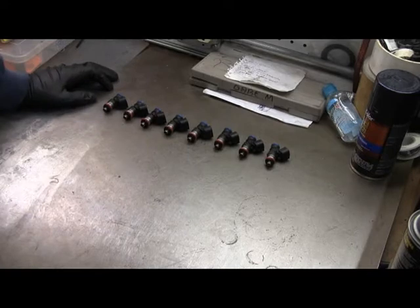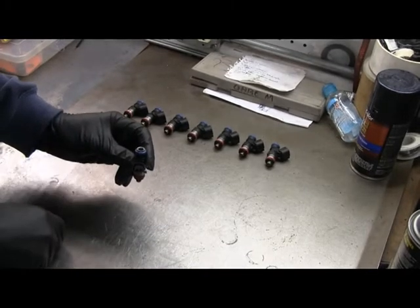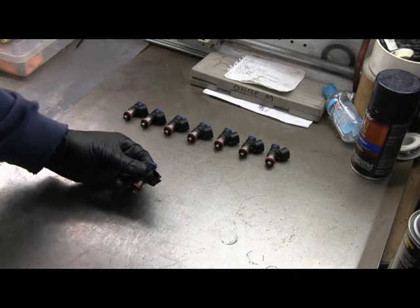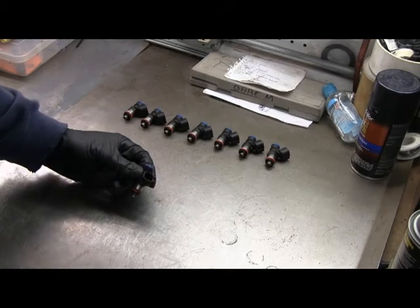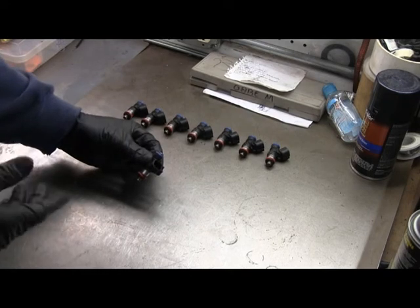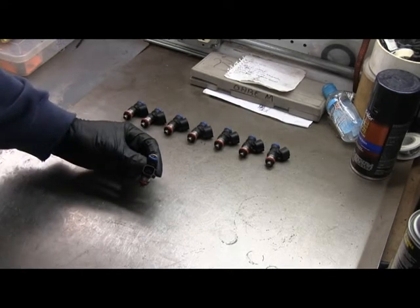The fuel injector is basically an electric valve. Each injector has a plug on it that supplies power to it. They operate off, from what I could tell, between about six volts and 18 volts, depending upon what injector they are. So to make sure that they work, I want to try to energize each injector.